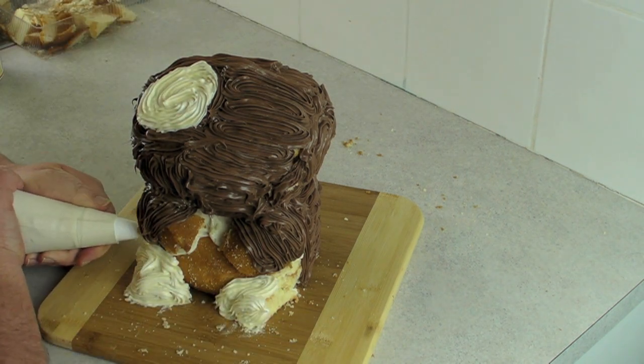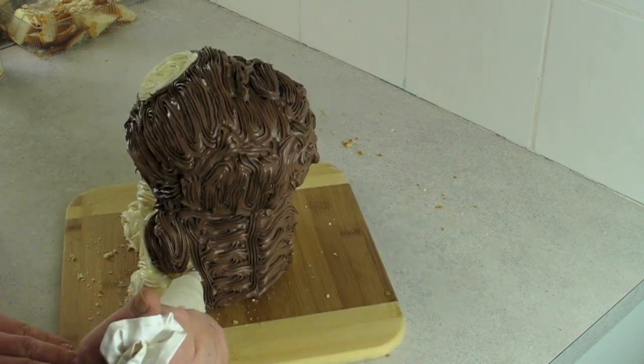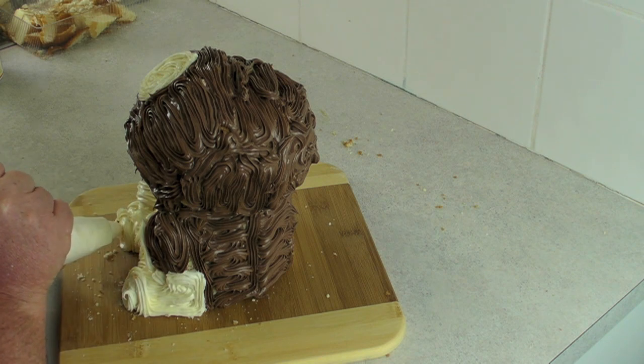Using your white, go and fill him in where you need the white fur. Like I said, don't spend too much time on it — just make sure it's stuck on well.